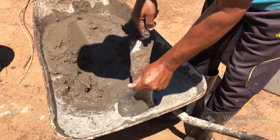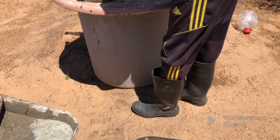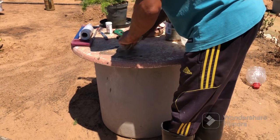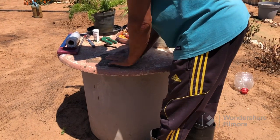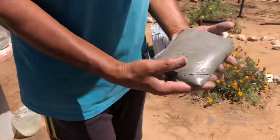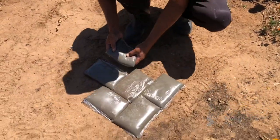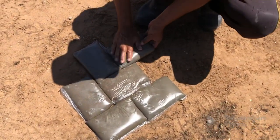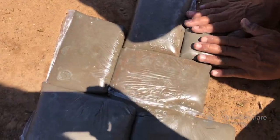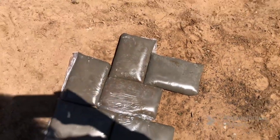It should take about two days to be completely dry. He folds the bag closed and then just pats it all nice and flat, and then it's ready to be placed where he wants it to be. This is just an attempt — there are some bubbles in there but it doesn't matter.